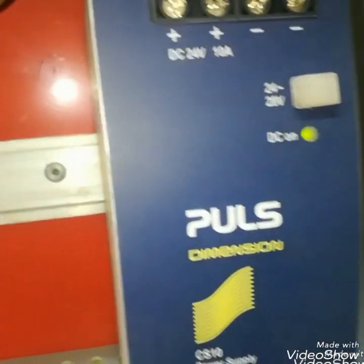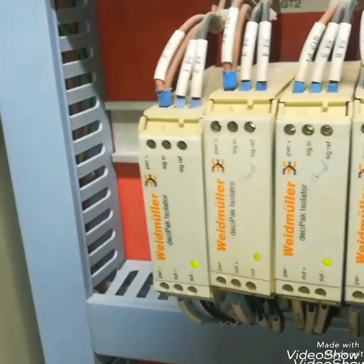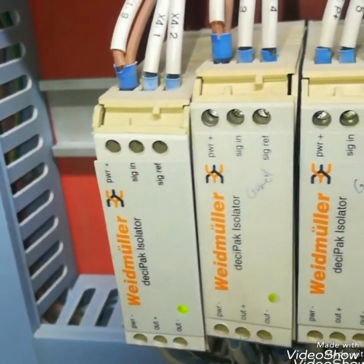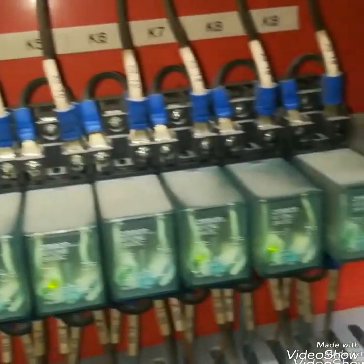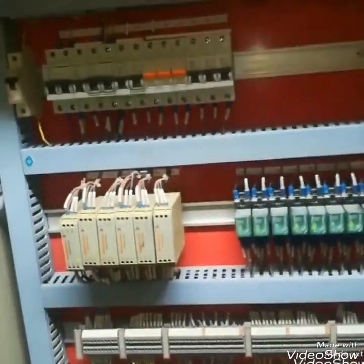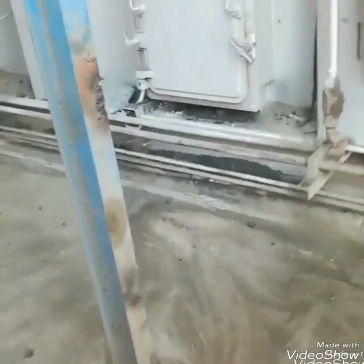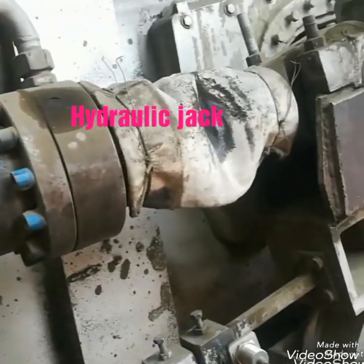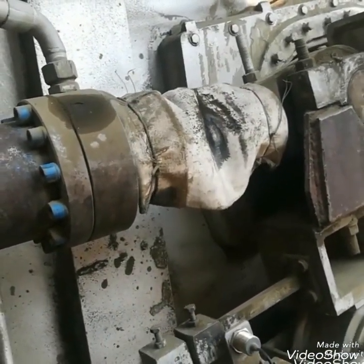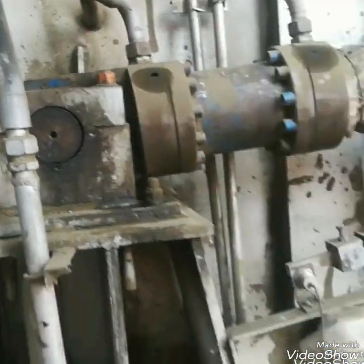This is the power supply panel. Now I will show you the hydraulic jacks. Here you can see the hydraulic oil pump connections with the jacks. You can check this moving forward and reverse as per the set point, which is the same with the strokes of this hydraulic jack.